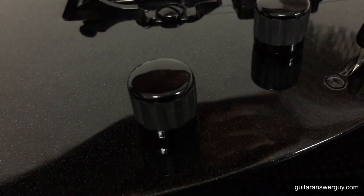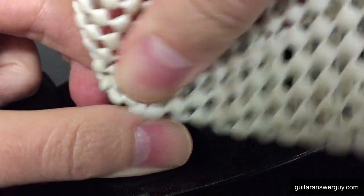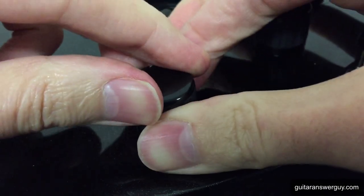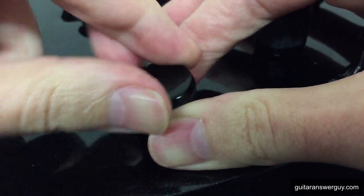Get it firmly and try to twist this little slick top off. If you have trouble, which you sometimes do, you can get some of this non-slip stuff — which is actually what I've got my guitar on here — you can get it anywhere, grocery store, whatever. Using that you can kind of get a hold of the knob and get some leverage on it. And there we go, I think I loosened it. Keep working — now it's starting to slide.